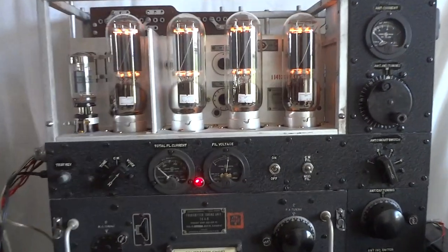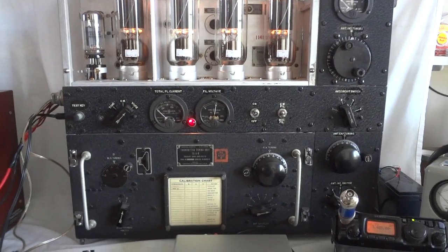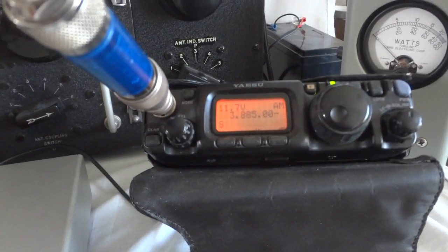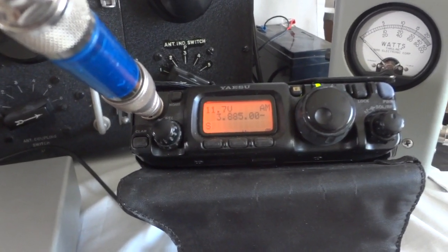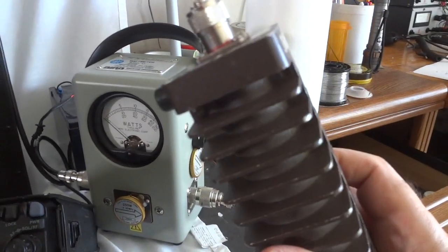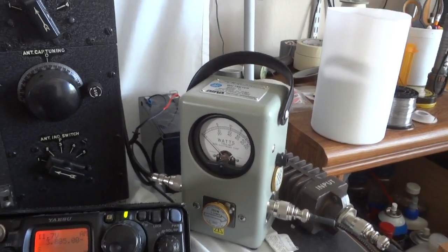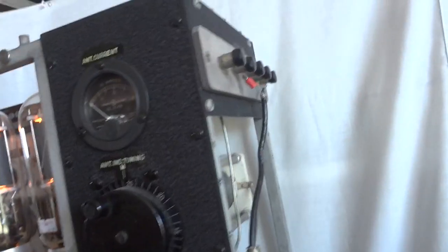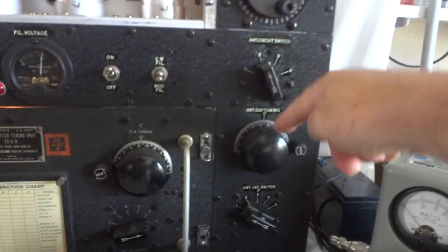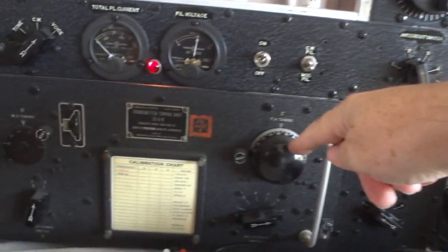Just wanted to show you something funny — this is our BC375 again, and here is our monitor receiver at 3.885 megahertz, that's the boat anchor frequency in 80 meters. We've got the whole thing on a wattmeter and a dummy load, so we're not pumping it out on the antenna for now. It is hooked up into 50 ohms.